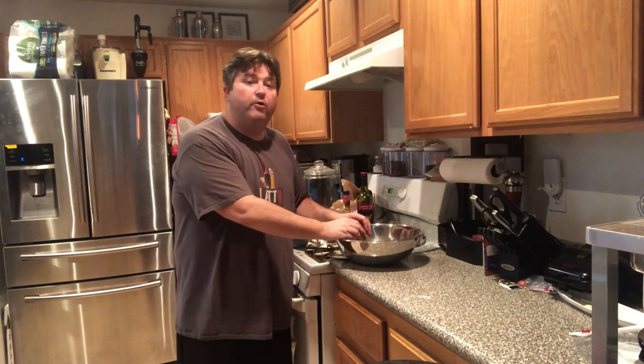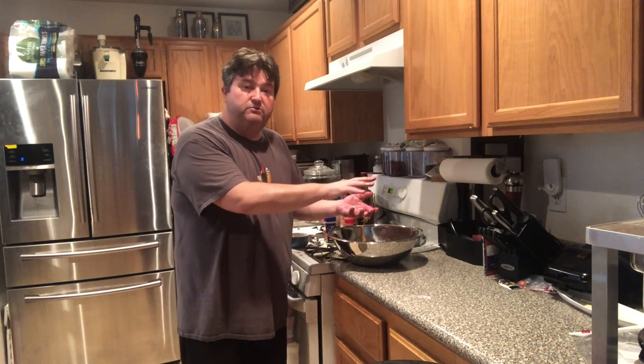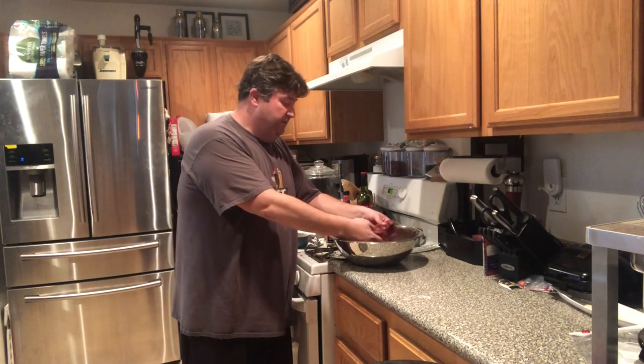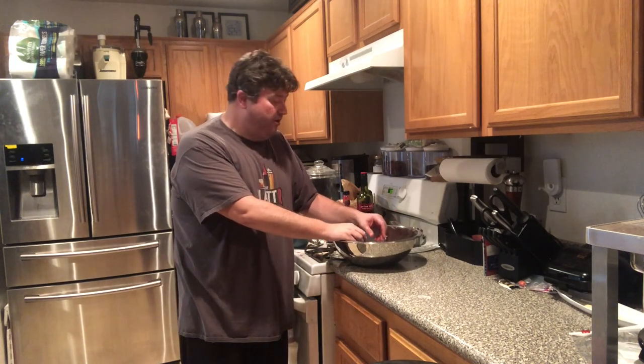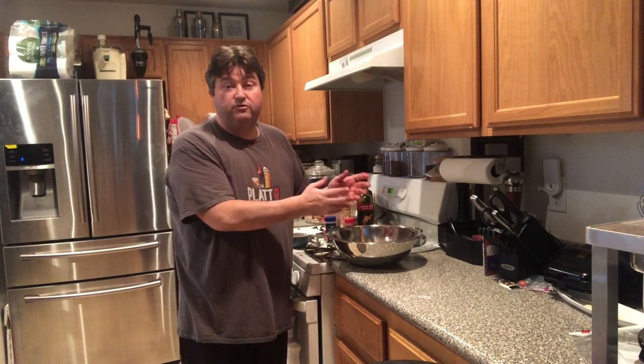From here we're going to go ahead and bag this up. You can leave this in a Ziploc bag or any kind of reusable food storage container. You can leave it overnight, as little as a few hours, or up to 24 hours — much more than that and the flavors might come off as a little too strong. I'm going to leave this for a few hours, then we'll come back and throw this into our dehydrator.